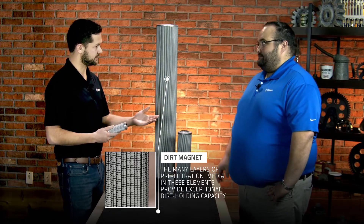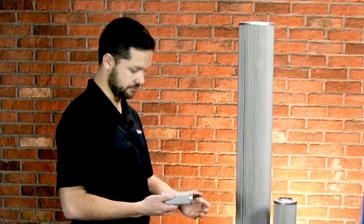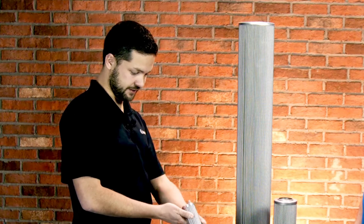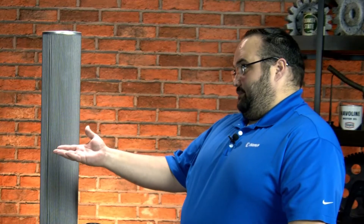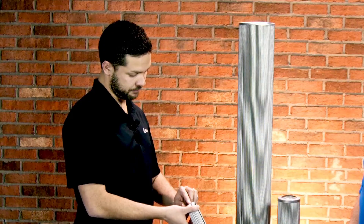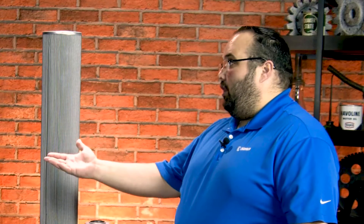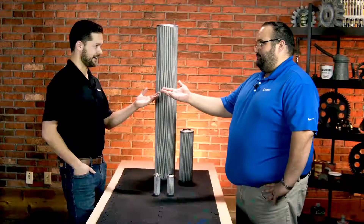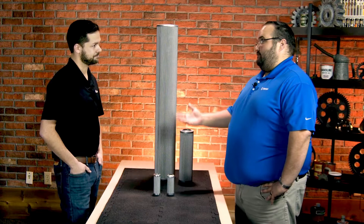Dirt holding capacity is also very important aside from the micron rating and the beta ratio. This one here is a 10 micron beta 1000. So you think about 10 micron beta 1000 - 99.9% efficient. And I'm assuming they also make a 1, 3, 6 - that's it. So 1, 3, 6, 10, 25 micron, all beta 1000. So 99.9% efficient. Cleanup rates, very good.